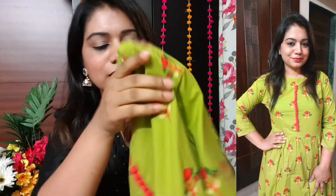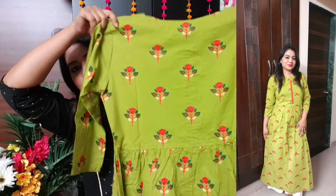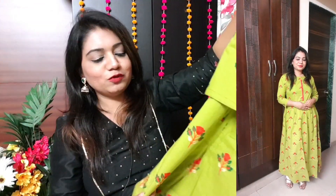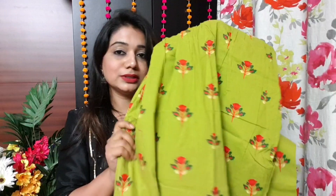You will get 3/4 sleeves and the same floral print continues throughout. It is printed and of very good quality. It is cotton, good for every weather. Those who love A-line Kurthis should definitely go for this — it is very beautiful.